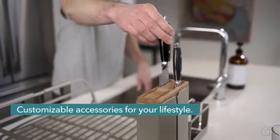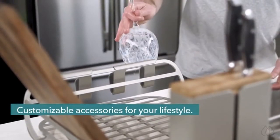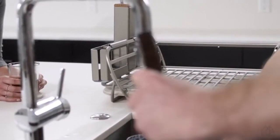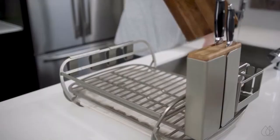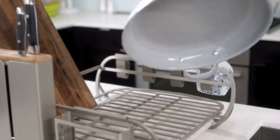Side rails accommodate modular accessories customized to fit your most frequently used dishes. The aircraft-grade aluminum frame holds a cutting board with plenty of space for larger pots, pans, and bowls. Have heavy-duty cookware and ceramics? Stack away without bowing or bending.